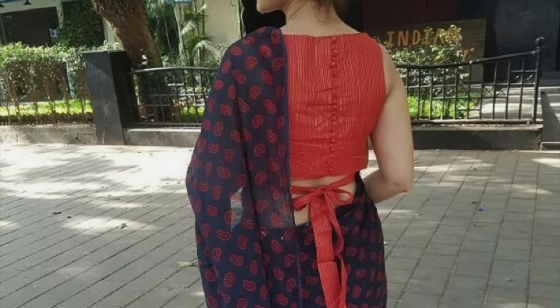You can see this blouse design — there is a simple button and a new design in the waist part. This gives a very smart look.